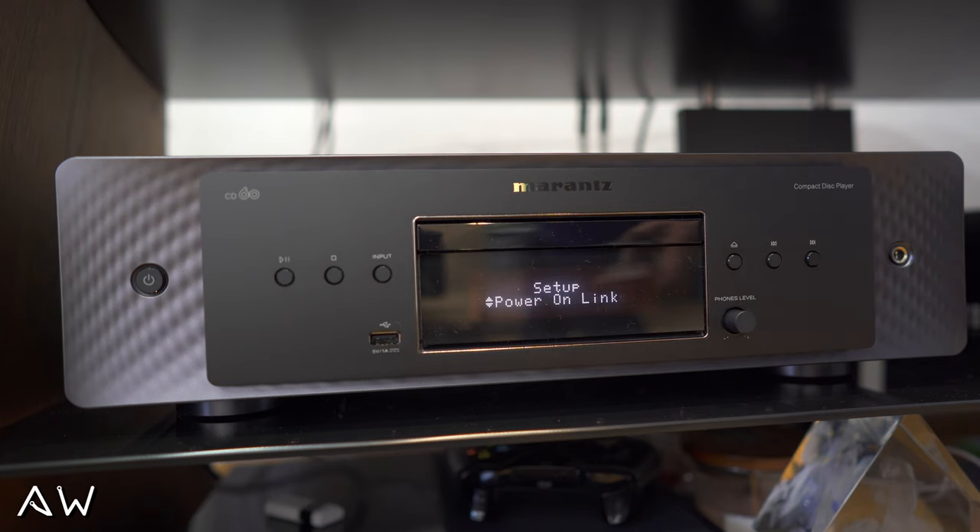You've got digital output which you can turn off if you want, power-on link, and a timer play — that's off. Auto standby you can switch off if you want, but I prefer to leave it on, so if I forget to turn it off it will automatically shut down after maybe 10–15 minutes.